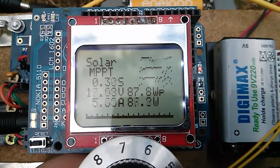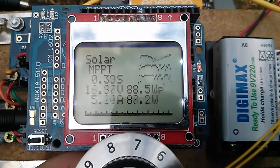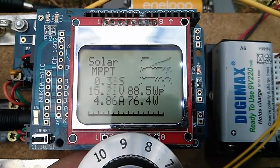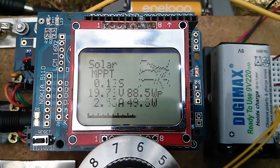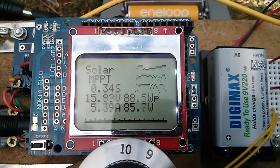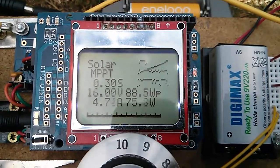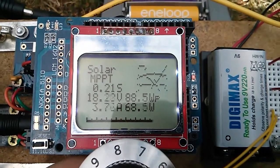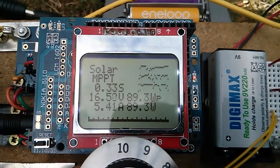I have made one small change to the software, which is up in the top right of the screen — it's that wiper blade line which is supposed to indicate where the dot is on the IV curve. It helps a bit, I think. The idea is that it helps a little with finding the maximum power point. The sun's in and out today, so it's difficult to get a consistent result.